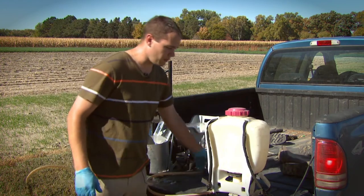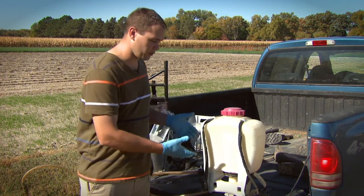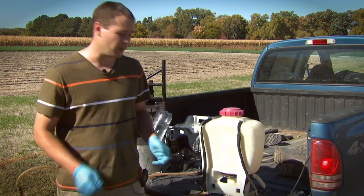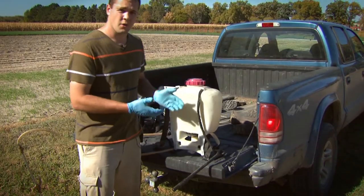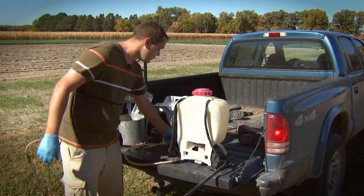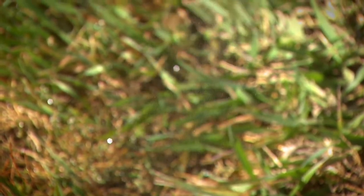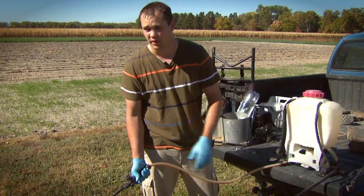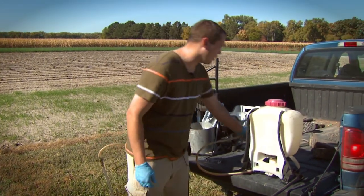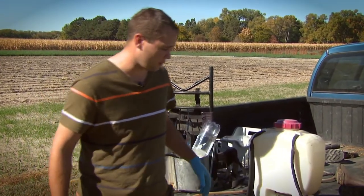The first thing we want to do — and we've already done it here — is add some water to the tank. We're going to swish that tank around, making sure we wash down any residues on the tank walls. With this backpack sprayer, we've got a little pump to build pressure. We're going to build just a little bit of pressure on that tank system, and then let that fluid drain out. We've washed down the walls, and now we're going to run clean water through that line to flush the line and the nozzle out. It's really that simple, but making sure we get all of the different components clean is really critical on these backpack sprayer systems.